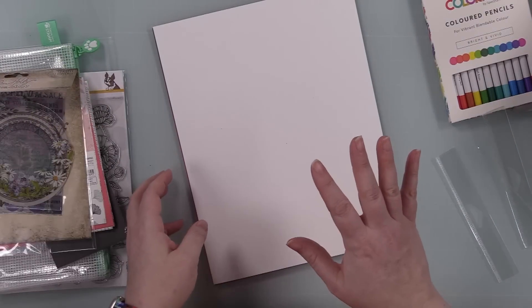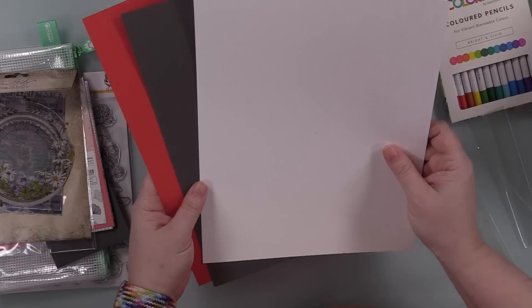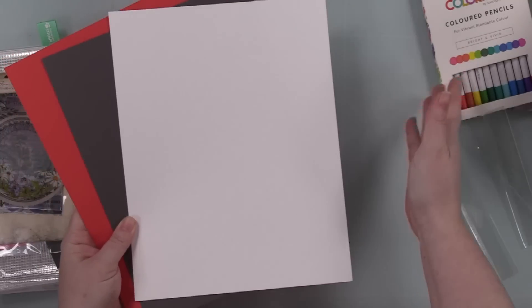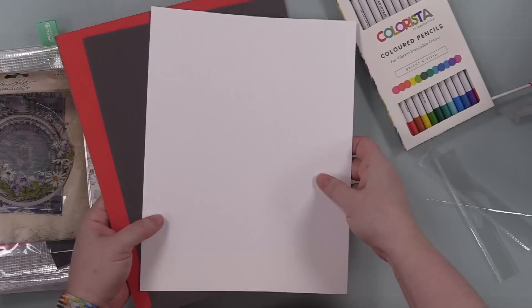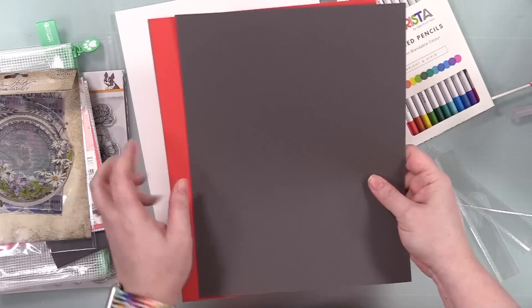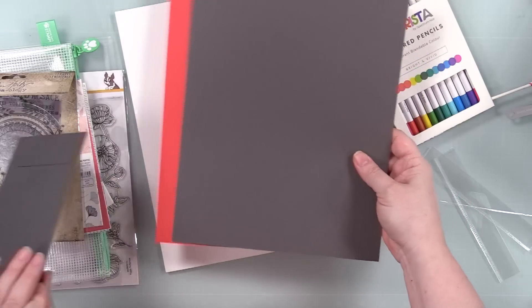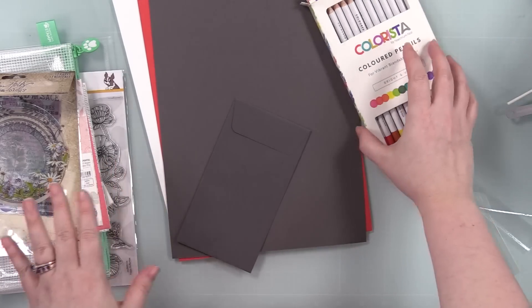And then of course cardstock. You get Neenah Solar White 110 pound — this is great for coloring whether it's color pencils, alcohol marker coloring, etc. It's also awesome for card bases. And then you get a sheet of Simon's lipstick red and slate — slate matches with the mini slimline envelope. Love matchy matches. So that is the kit in a nutshell.